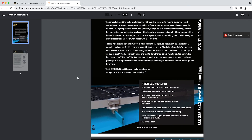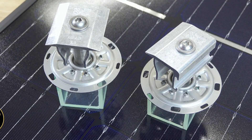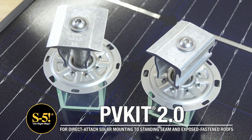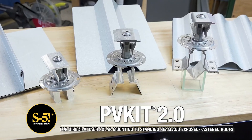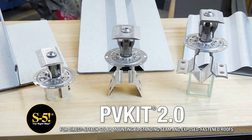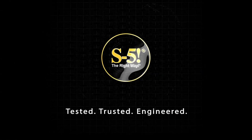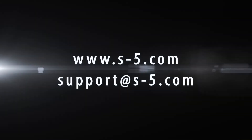You can also learn more about the PVKit 2.0 through the product brochure on the same webpage. The PVKit 2.0 is your best solution for a quick, economical, fully engineered, and long-lasting mounting solution for solar PV modules to almost any type of metal roof. If you have any questions or are ready to buy, visit s-5.com or contact our technical support team to guide you to the right clamp or bracket to accompany the PVKit.